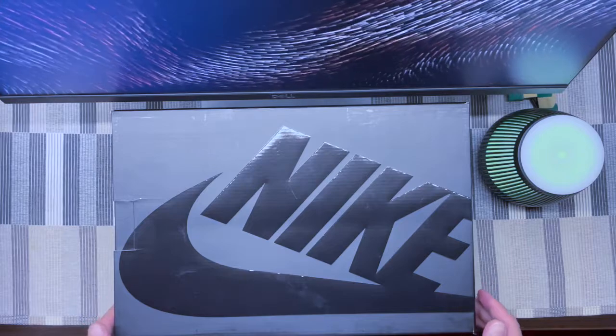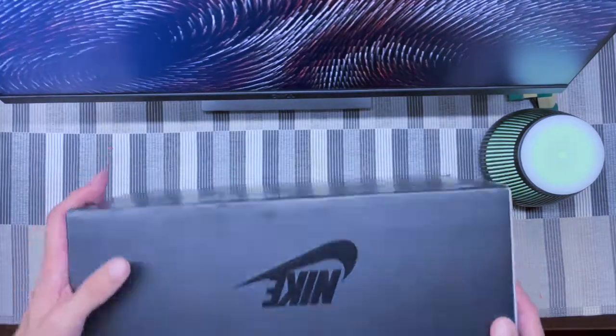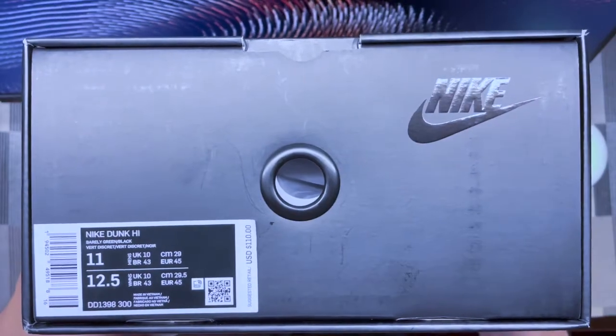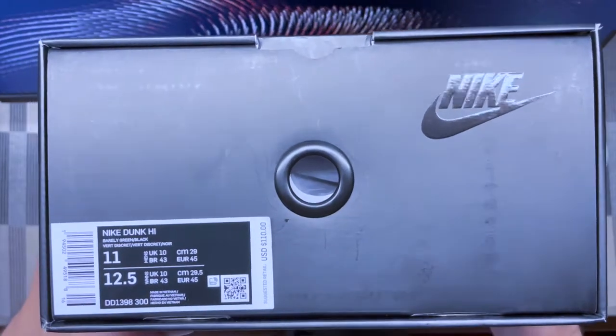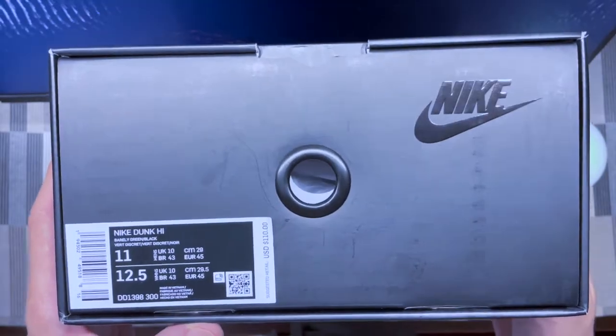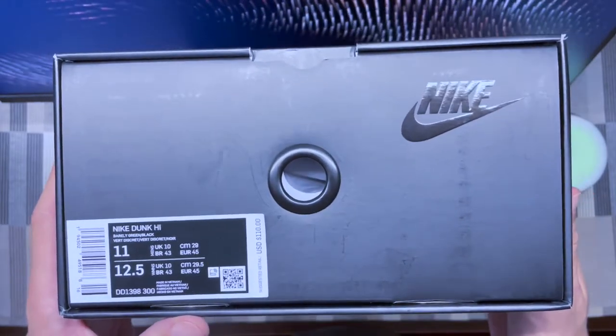First things first, nice to notice that we have a cool box — a premium box — which is kind of weird because when you check the label, they don't say anything about being a premium release. There's no real consistency when it comes to packaging and naming releases of the shoes.